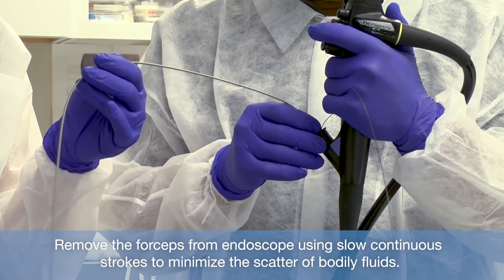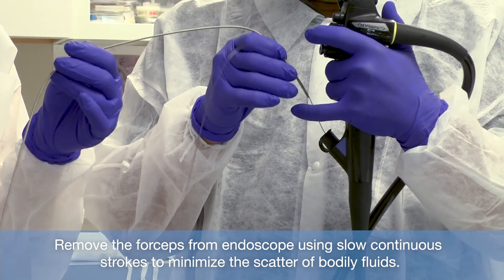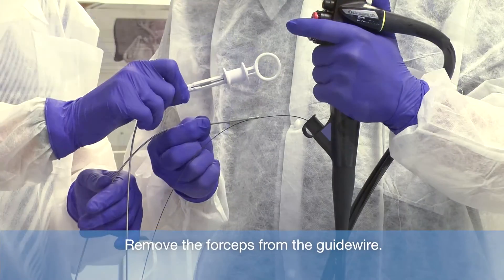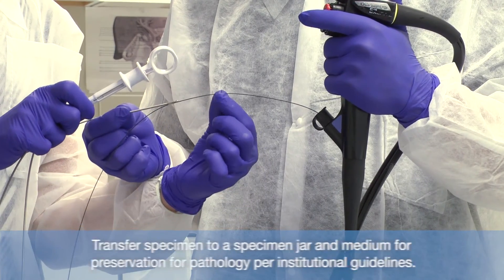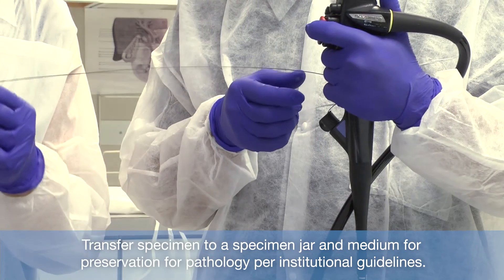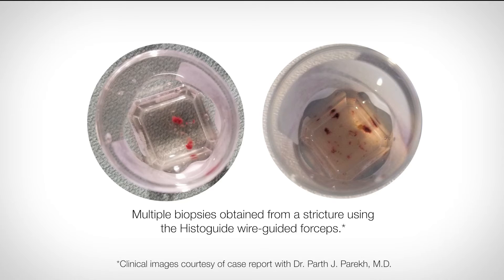Remove the forceps from the endoscope using slow continuous strokes to minimize the scatter of bodily fluids, and remove the forceps from the guidewire. Transfer the specimen to a specimen jar and medium for preservation for pathology per institutional guidelines. Rinse the forceps in sterile water while actuating the handle until any excess specimen sample is removed.